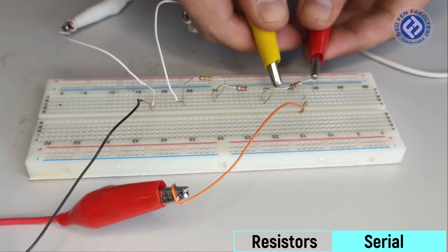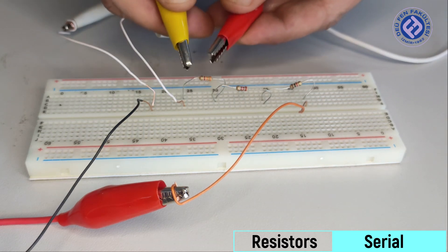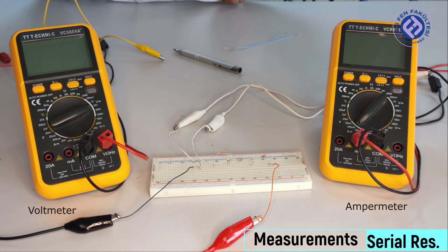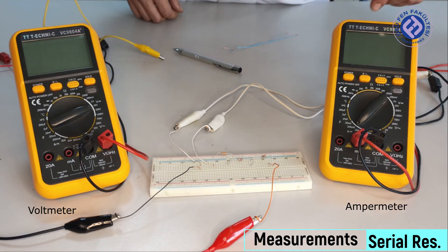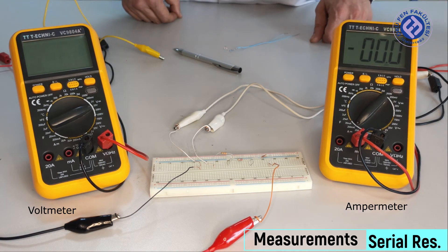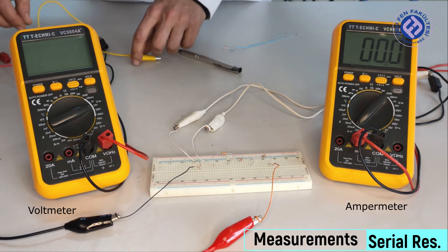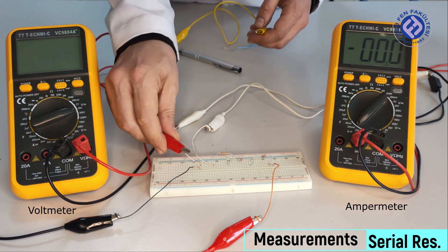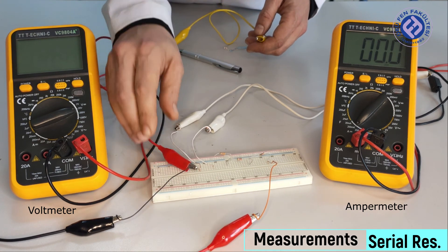Or, more practically, we can attach the clamps of our voltmeter to the ends of our resistors. Now let's look at the measurements when three resistors are connected in series. The same current will flow through these three resistors, but the potential differences across them will vary according to the values of the resistors.